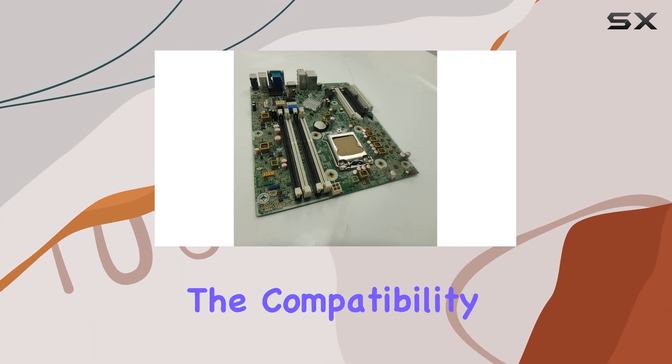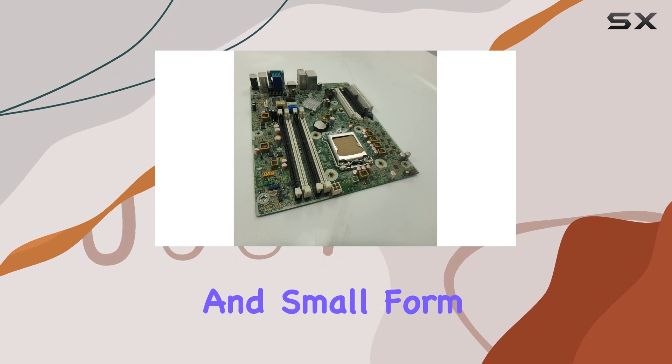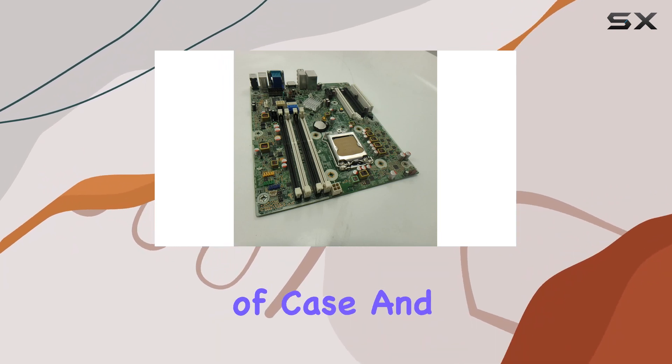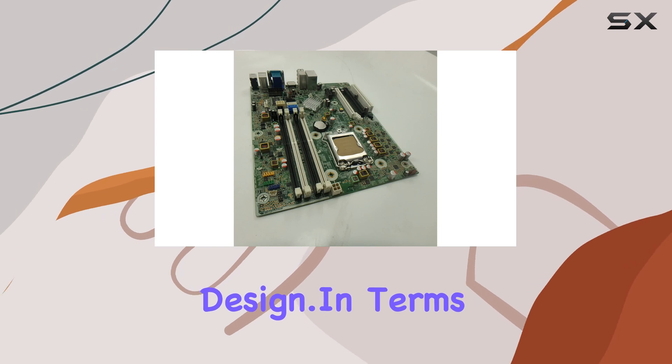Additionally, the compatibility with both micro tower and small form factor PCs means that users have flexibility in their choice of case and overall system design.